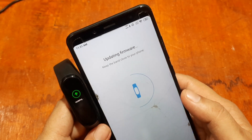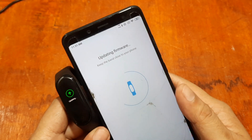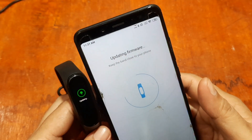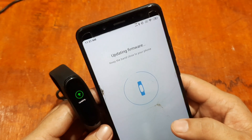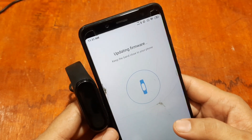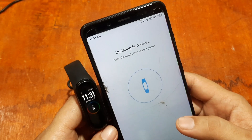Sometimes when you do not connect your wearable to the support app for a long time, there are updates you did not receive. When you finally pair your device to the support app, there can be tons of updates, which means it will take a long time.